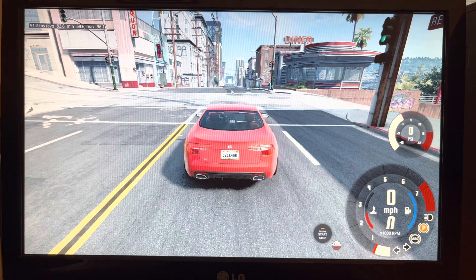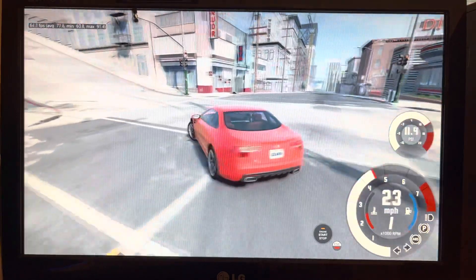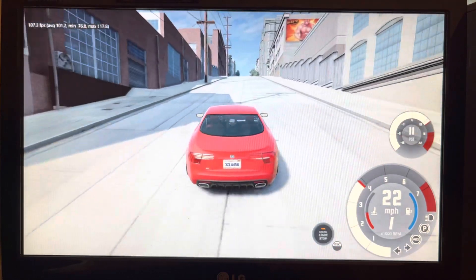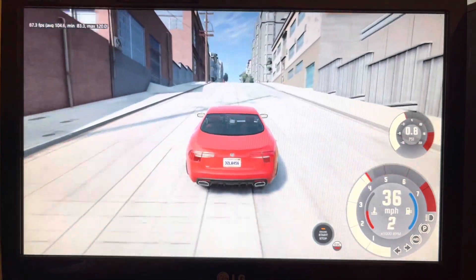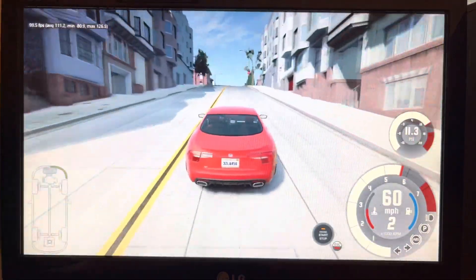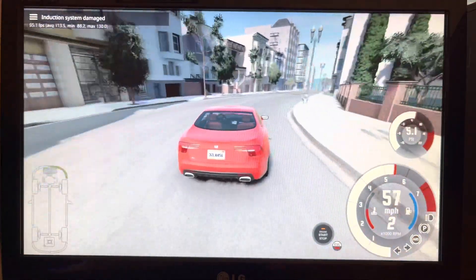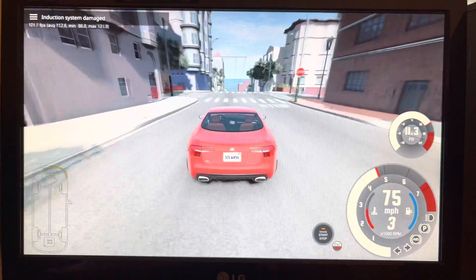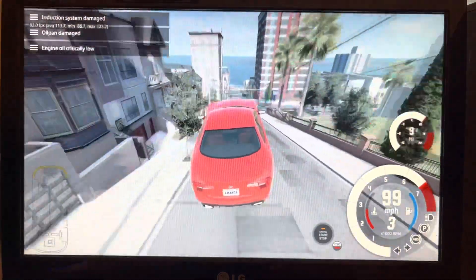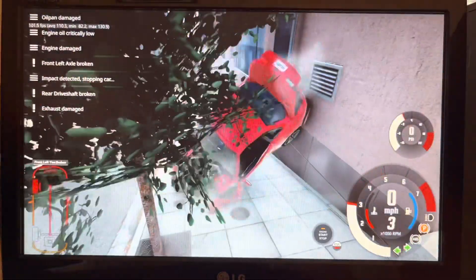Now that we have our game booted — which is BeamNG Drive — we can see that we are getting a good 80 FPS on ultra settings, which means we're getting an amazing gaming experience. This is very playable, and now we're getting 110 FPS, which is just amazing. It's crazy how powerful a computer you can build for cheap these days. This build will put you down only like 200 to 250 bucks, which is just absolutely ridiculous. So that's it for this video — I hope you enjoyed, and let's wreck into a tree. Bye.